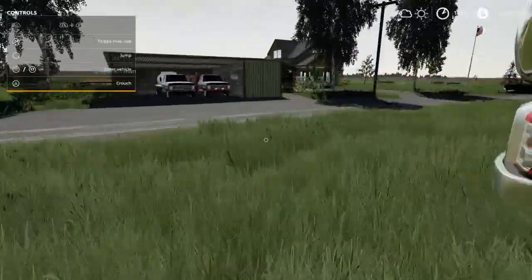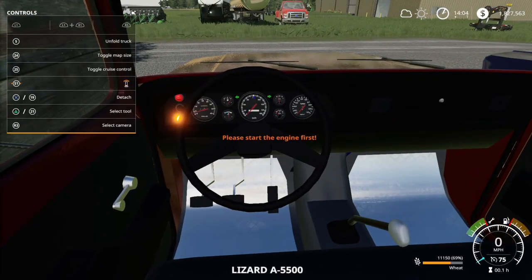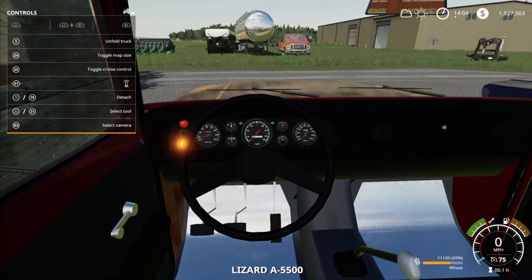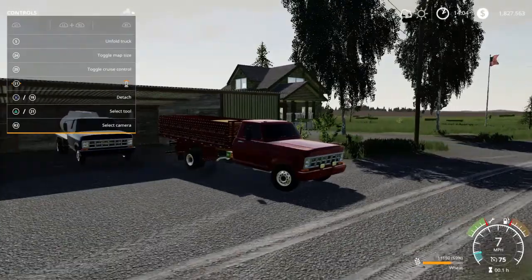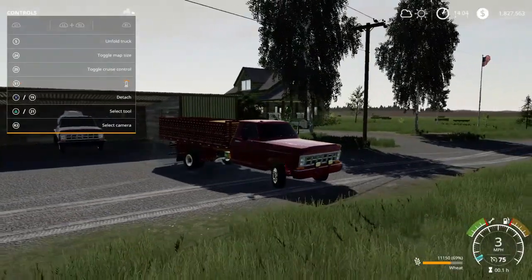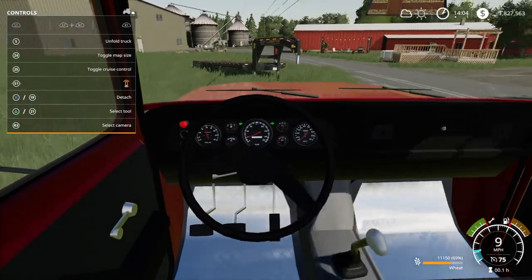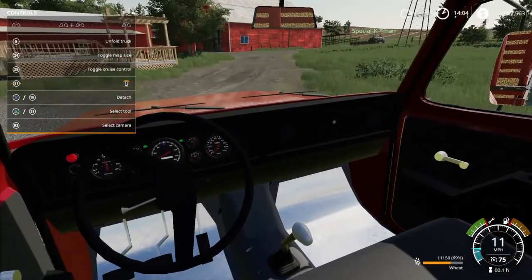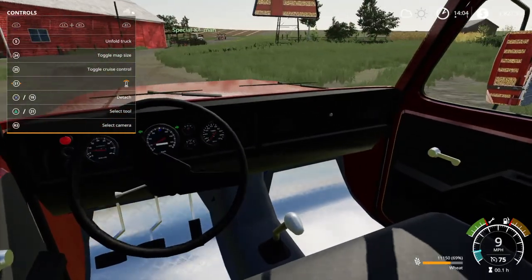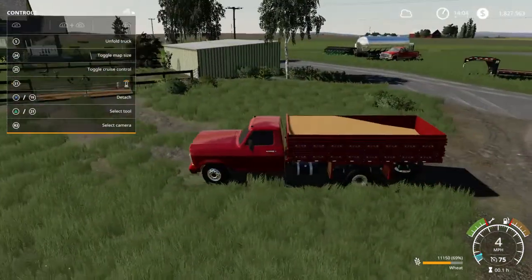We're going to go over here and hop in the grain truck. Let the glow plugs warm up on this. I think the chickens need a little bit of feed maybe, so let's go see if they need any feed. We got the hired hand down there working — I think he's trying to get some hay ready or something.